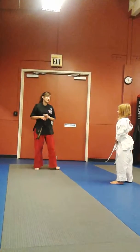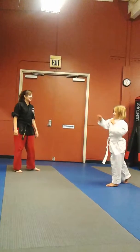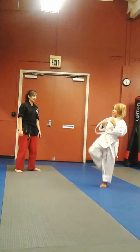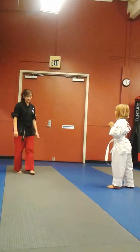Now let's get started. Nose, nose. Ready? Go. Nose, nose, neck, neck, neck. Eyes, eyes, ears. Knee, groin, shin, foot. Good. Awesome. Good.